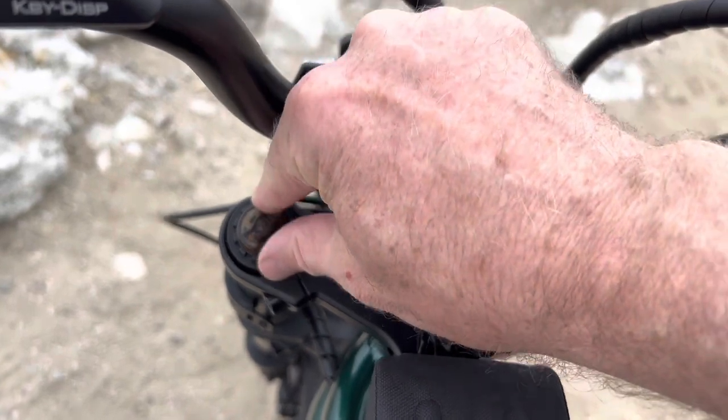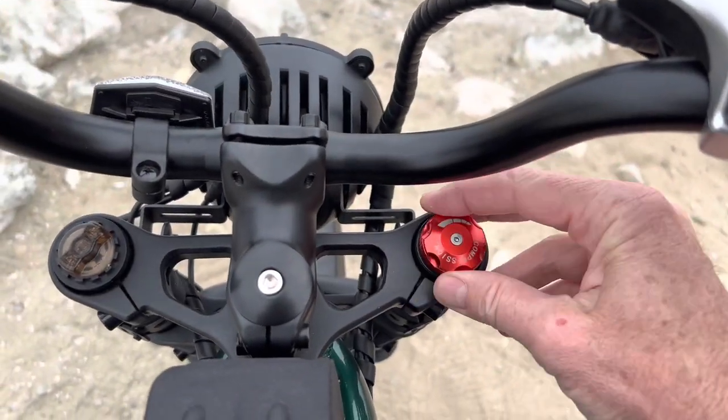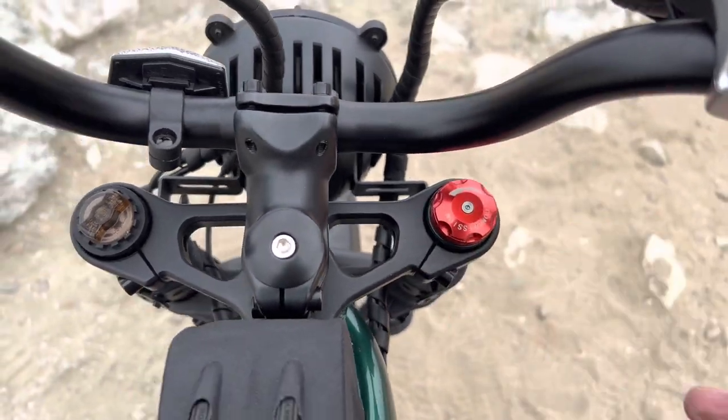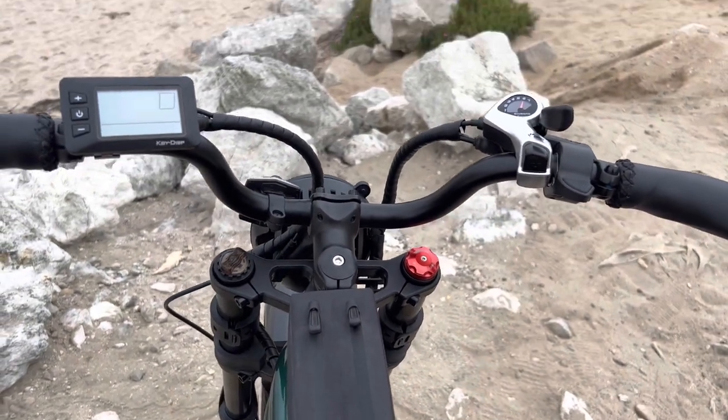I have the fork cranked up to maximum spring tension on the left — I weigh 200 pounds. And then on the right, I like to run it pretty bouncy, so you can choose the compression adjustment that you prefer, even locking it all the way out if you want.